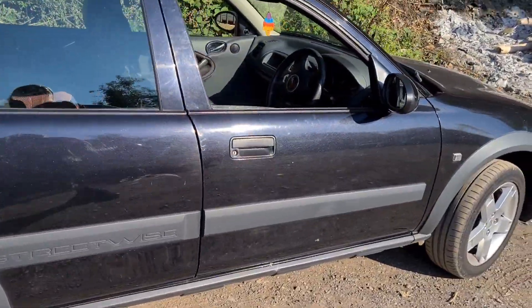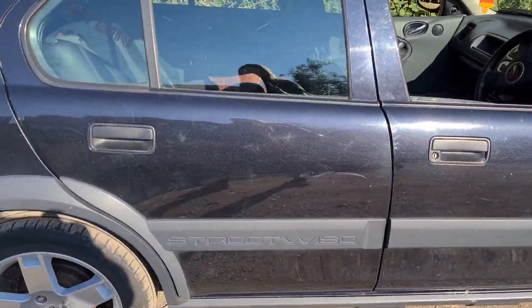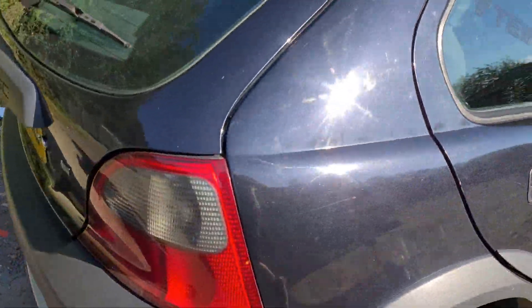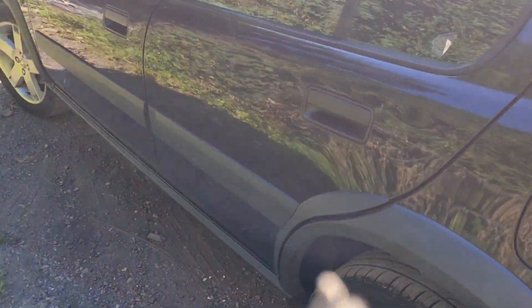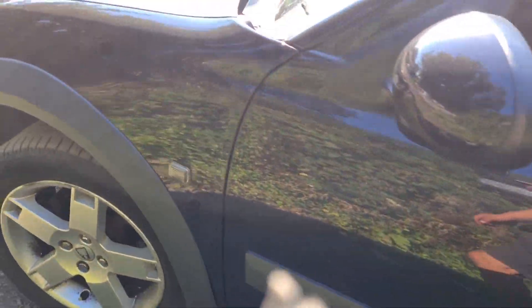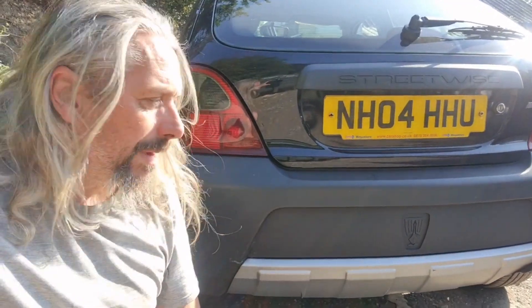It is my car — yeah, I bought it. First of all, the paintwork. It's not too bad — it's got a few scratches and scuffs here and there, a couple of minor dents like the old trolley dings and things like that. And then it's got this big hole in the front bumper. Yeah, that's a big hole.